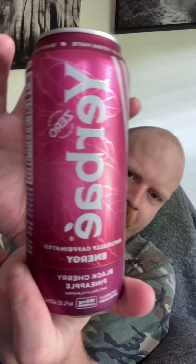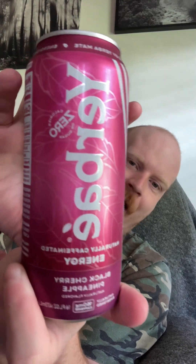Hey guys, I'm here with another review. This is the Yerbae Black Cherry Pineapple. I did one a very long time ago and I did one yesterday. Yerbae is an energy drink made in Scottsdale, Arizona. They have a few different flavors and they only come in a 16 ounce, to my knowledge.